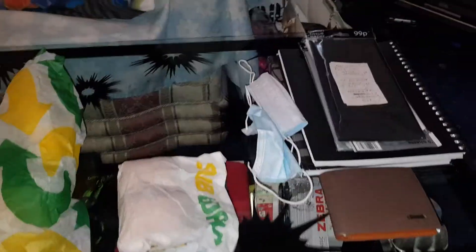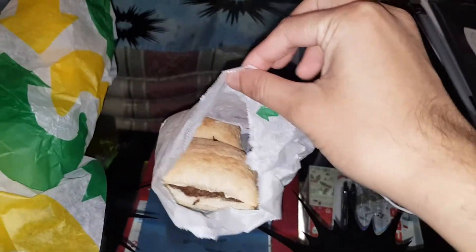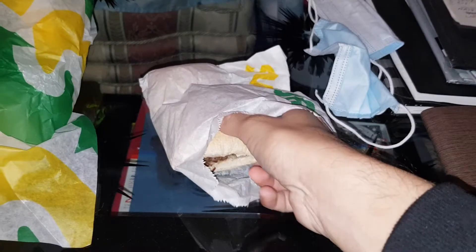So these cost one pound each, which is very cheap. Let me just get a drink ready. That's what they look like. Let's go ahead and take one out.